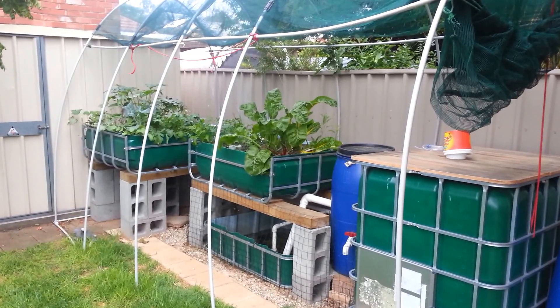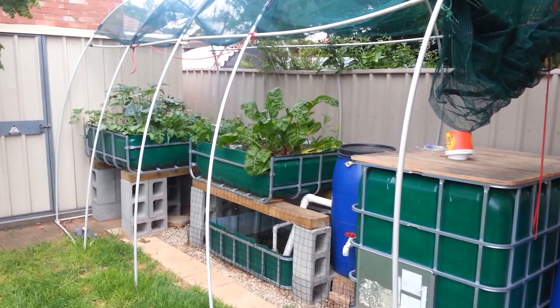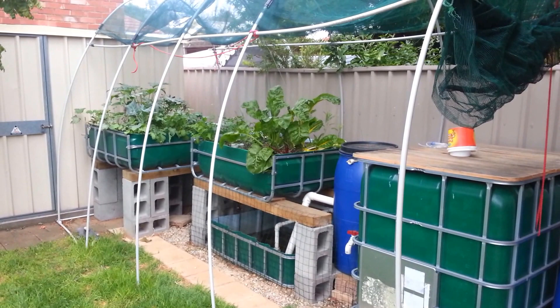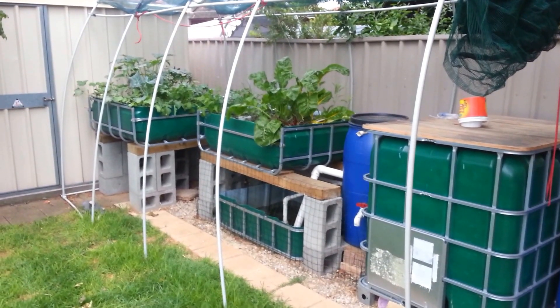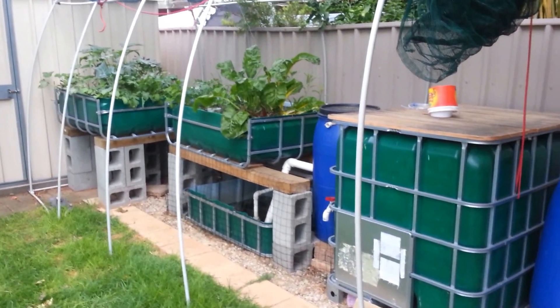Hi. I thought I'd give you an update on the aquaponics system. It has been one year and three months since I started. As you can see, it's actually growing stuff now, but it didn't for almost a year.